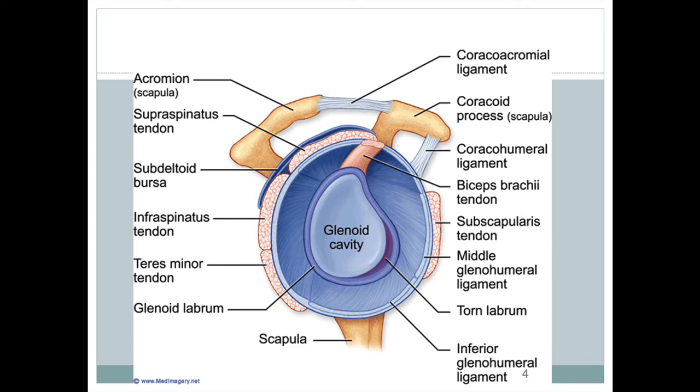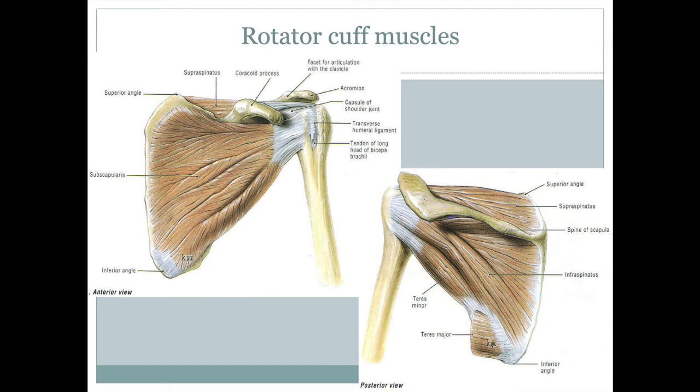We've got the supraspinatus, above the spine of the scapula. We have the infraspinatus, which is below the spine of the scapula. We've got the teres minor — those three are on the posterior side. On the anterior side, we have the subscapularis tendon. If we were looking through the front of the person, looking through the rib cage, we would see the subscapularis.